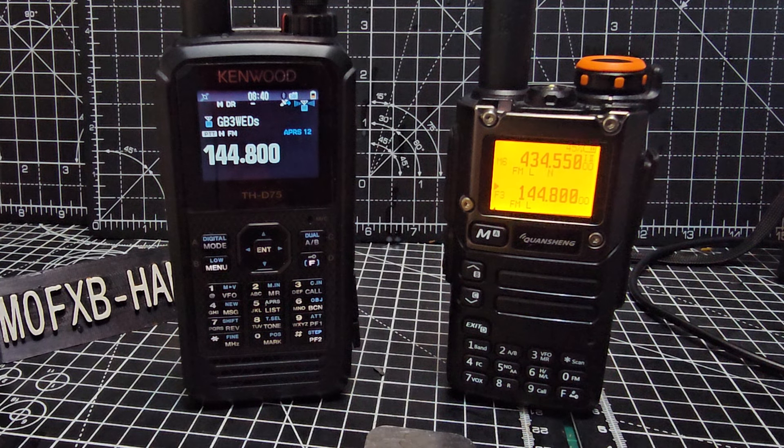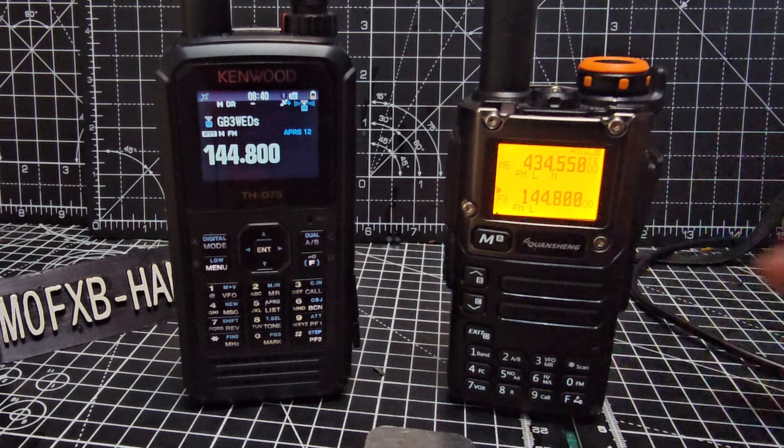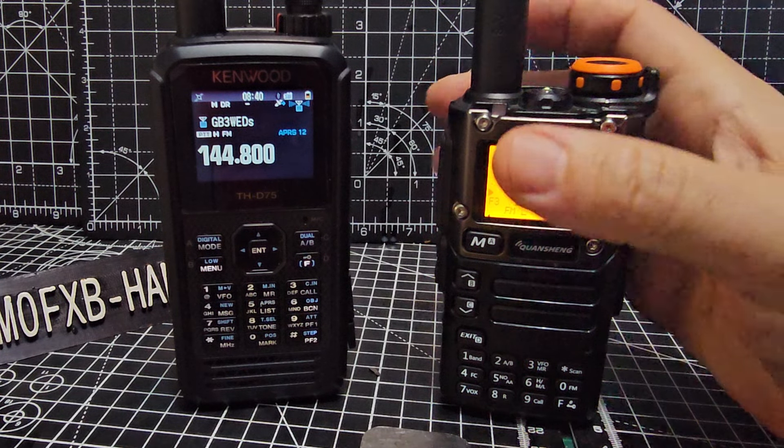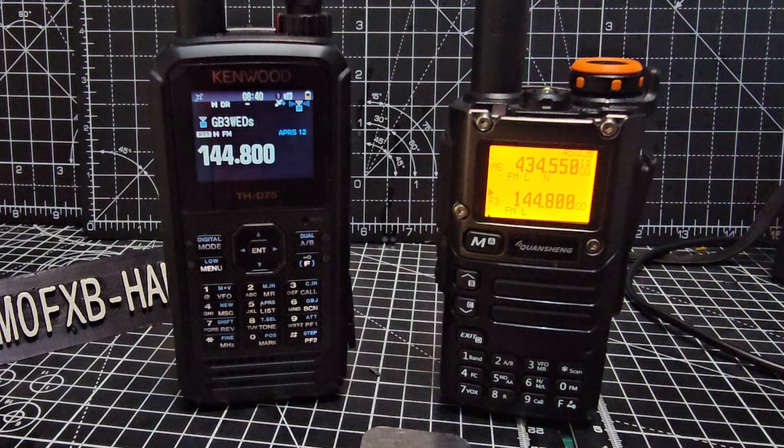Thanks for watching. The links are in the description for how you can do this. I've also made a video on loading the firmware — it's the normal way: turn the radio off, plug in the cable while turning on, hold the PTT, then use any firmware loading program for Quansheng radios because they all work to load the firmware.